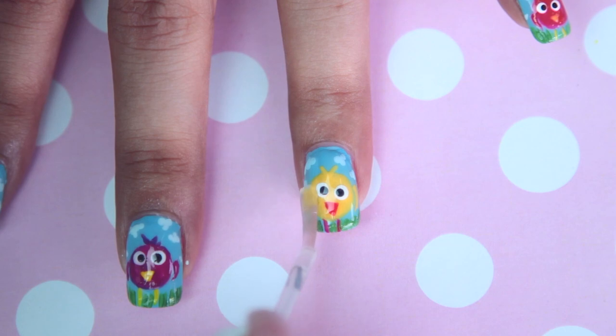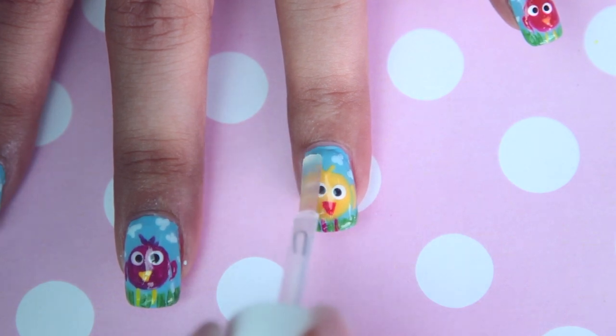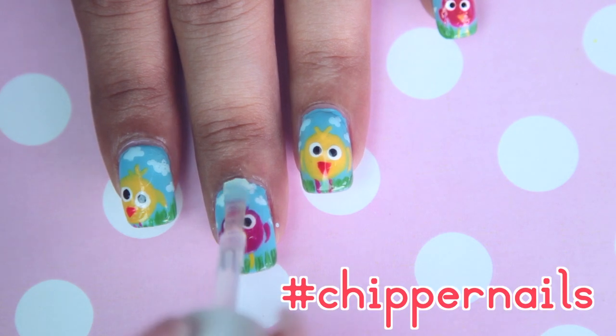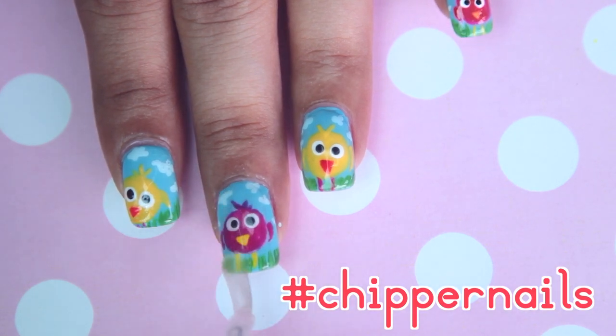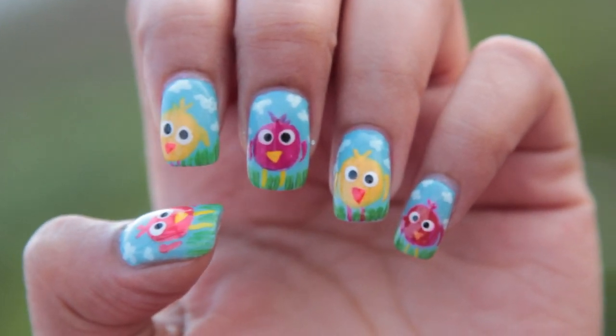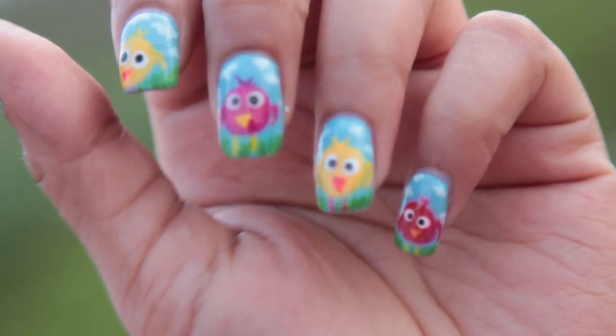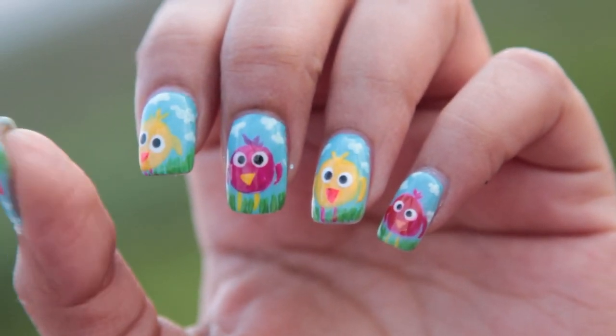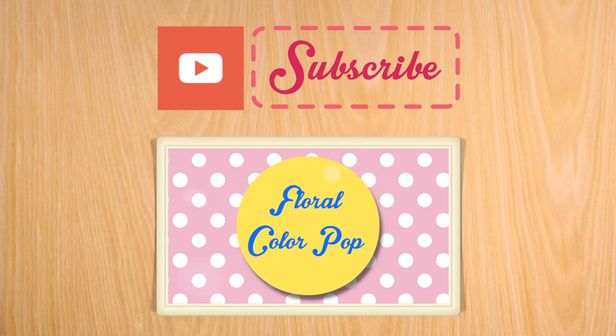I hope you liked the design — let me know in the comments below. And if you recreate it, please don't forget to use the hashtag Chipper Nails on Facebook, Twitter, and Instagram. I would love to see your recreations. Please don't forget to subscribe if you're new to my channel — it will mean a lot to me. Also check out my links in the description. I will see you guys very soon. Bye-bye, love you all!